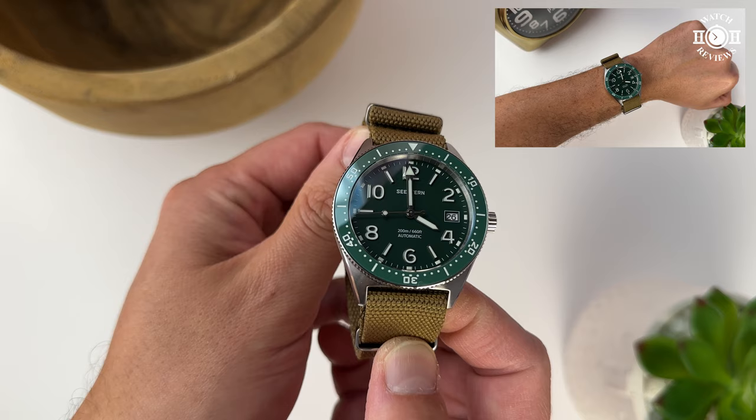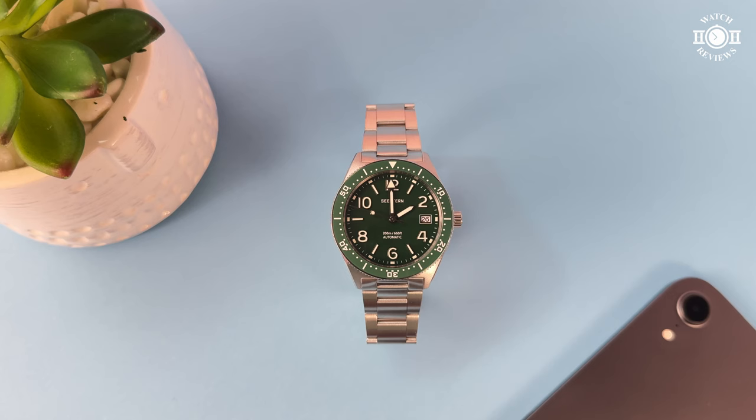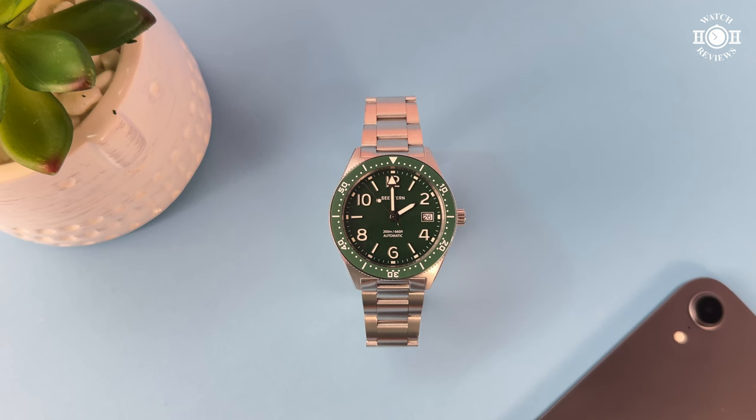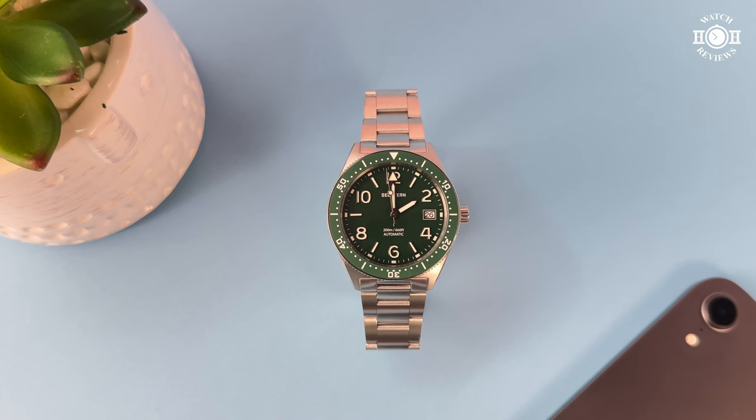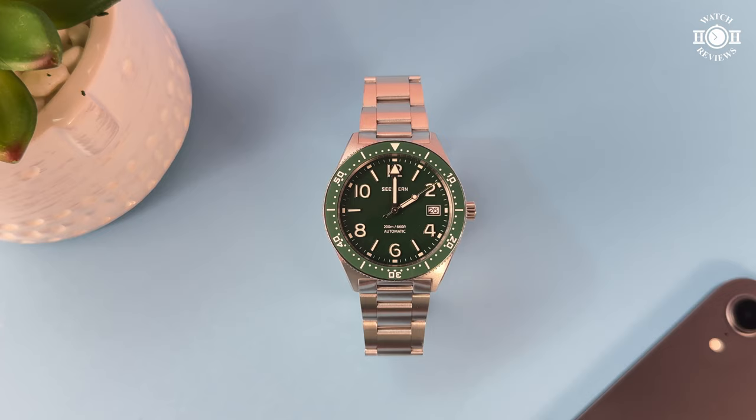That wraps up my review. Overall, I think this is a great first version of the watch. There are some improvements to be made, but it wears very comfortably and I like the compact lug-to-lug length. C-Stern did a great job offering multiple color options and two-tone models, giving buyers plenty of choices.